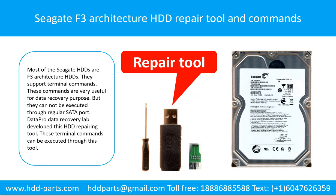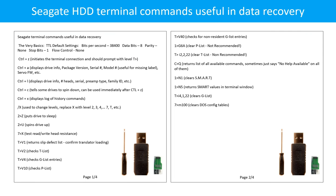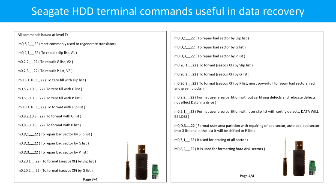Seagate F3 architecture hard drive repairing tool and commands. Most Seagate hard drives are F3 architecture hard drives — they support terminal commands. These commands are very useful for data recovery purposes, but they cannot be executed through the regular SATA port. DataPro Data Recovery Lab developed this hard drive repairing tool so that these terminal commands can be executed through it. Pictures show Seagate hard drive terminal commands pages 1 through 4.